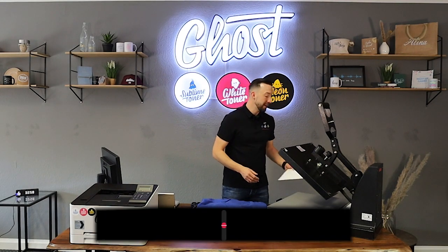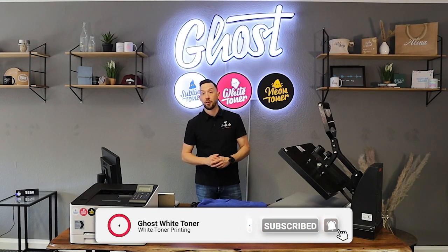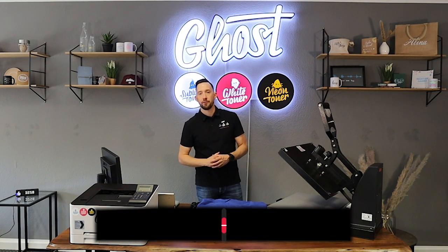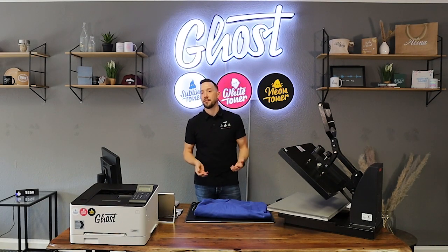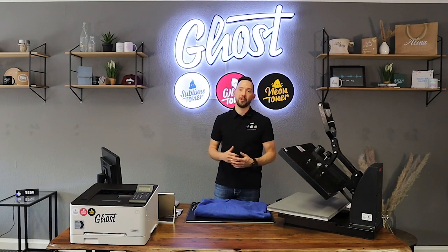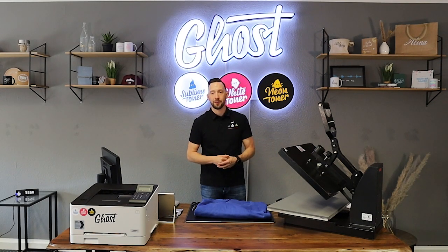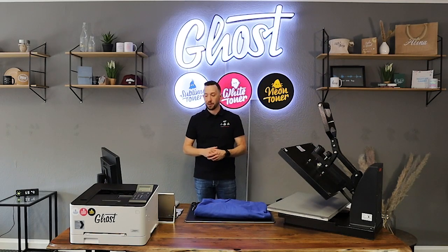If you like the channel, please hit the subscribe button and activate the bell to get notified when we put out new videos. Also check out our Instagram, Facebook, and Pinterest — we regularly fuel you with great inspirational content about printing, transfer, and customization of all kinds of materials. I'll quickly walk you through the printing process on our white toner.